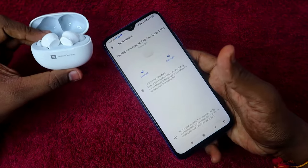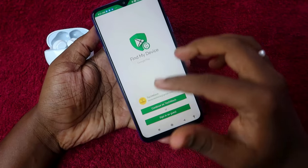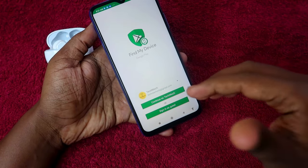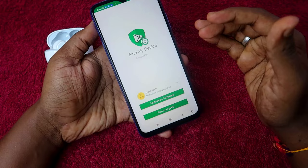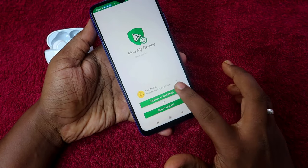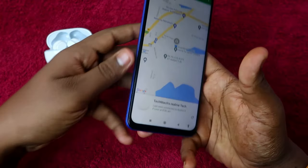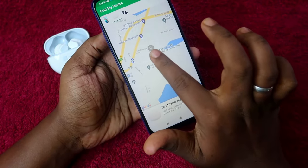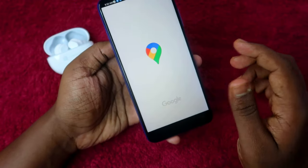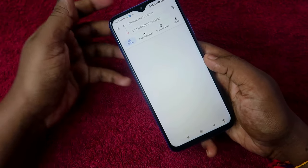You can also find the Last Known Location — the location where you last connected this earbud with your smartphone. Clicking on Last Known Location takes you to Google Find My Device. If you already have it installed, you can see the location directly; otherwise, you'll be directed to install the app. After installing, log in with your Google account to find the last connected location of the Realme TechLife Buds 300, shown on a Google Maps link.